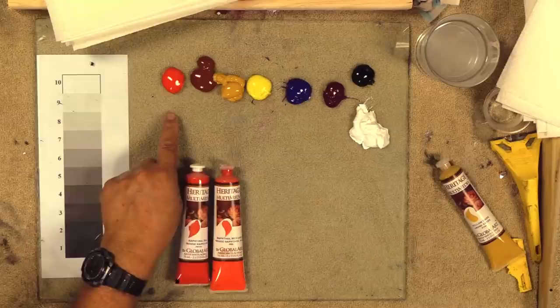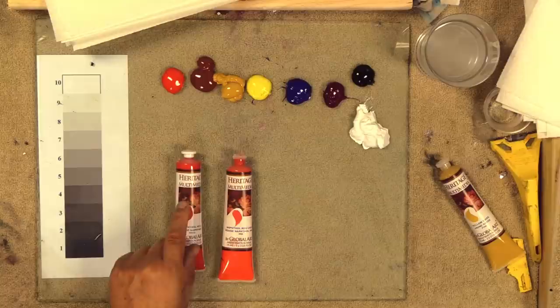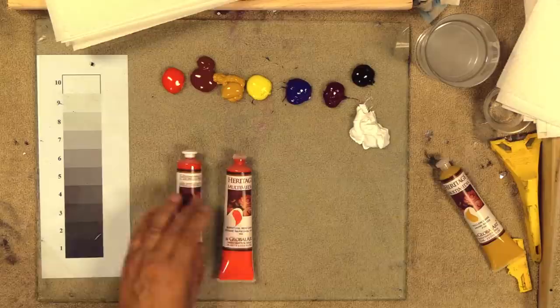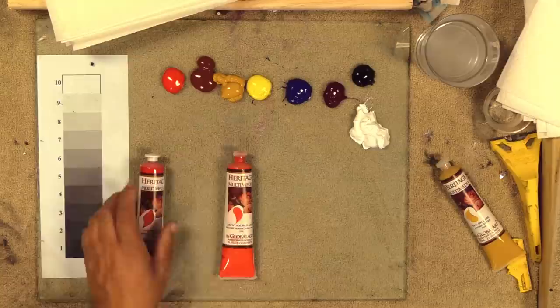Before we get going, let's talk about colors on the palette. I put out naphtha red this time — a lot of times you see me use naphtha red light, but I'm going to be taking my colors towards burnt umbers and purples. Naphtha red makes better colors on that side, and this color leaning slightly to the yellow gives you really toned purple colors with a lot of depth.